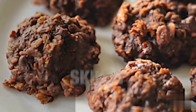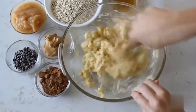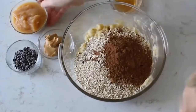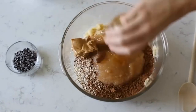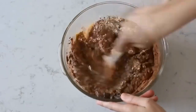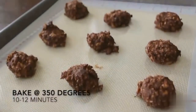For a healthier option, try the skinny chunky monkey cookies. Mash up three bananas, then add two cups of old-fashioned oats, one-fourth cup of cocoa, one-half cup of applesauce, one-fourth cup of creamy peanut butter, four tablespoons of honey, one teaspoon of vanilla, and about a fourth cup of chocolate chips — those are optional but delicious. Scoop them out using a cookie scoop and bake at 350 degrees for about 10 to 12 minutes.